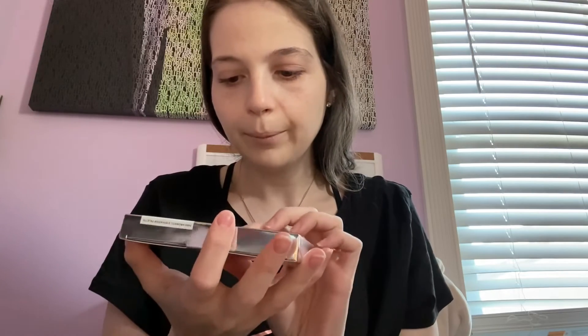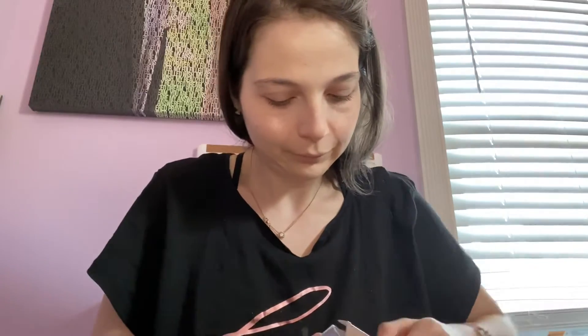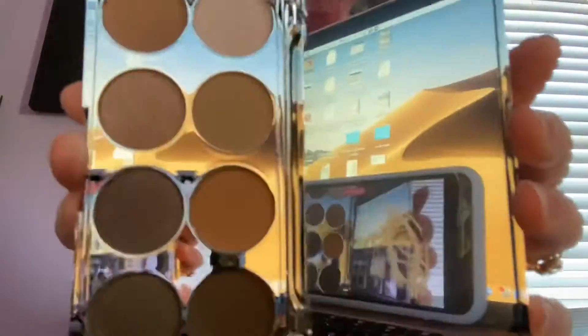The next thing in here is this eyeshadow palette. I think so — this is by Belly and Argent. Let's see what it looks like. I don't believe I've heard of this brand. Okay, let's take a look inside. Oh, that's pretty — look at that, guys!